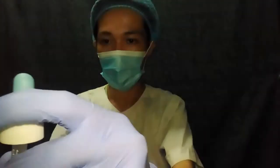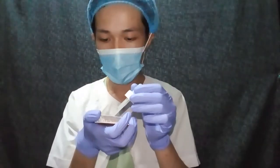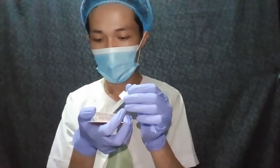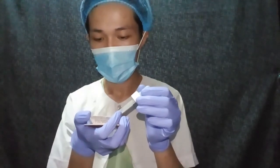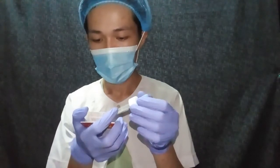I'm just going to get some developer. There we go. I'm going to put two drops of the developer over each smear and then one drop on the control.